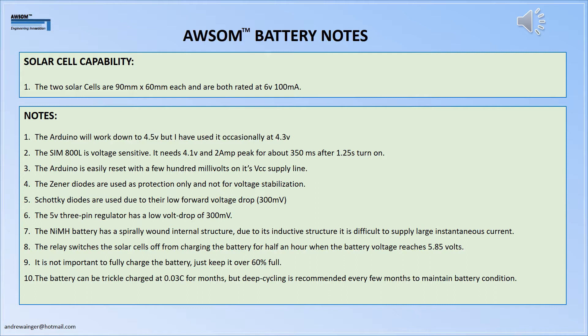The Arduino will work down to 4.5 volts; I've used it at 4.3 and it works acceptably, but it can't be designed that way. The SIM unit is voltage sensitive — it needs 4.1 volts and a couple of amps for several milliseconds after start-up. The Arduino is easily reset by a few hundred millivolts dip on its voltage lines, so this will be carefully looked at.